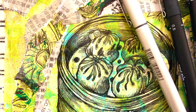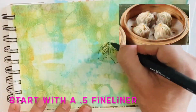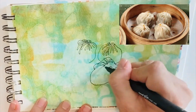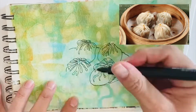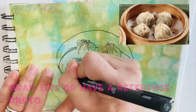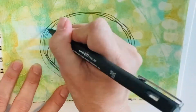Welcome back to part two of drawing in a sketchbook. Continuing with my Hong Kong themed sketchbook or art journal, today's sketch is of dim sum dumplings. They are very famous here in Hong Kong. You can see the photograph in the top right hand corner that I've used to reference this drawing.